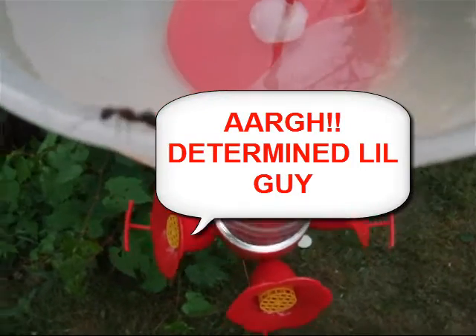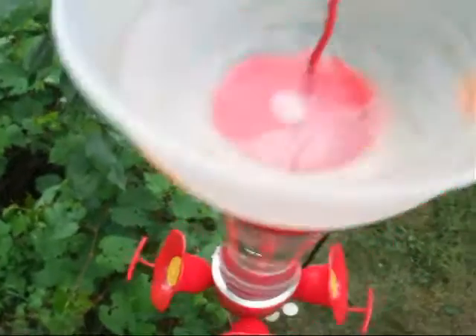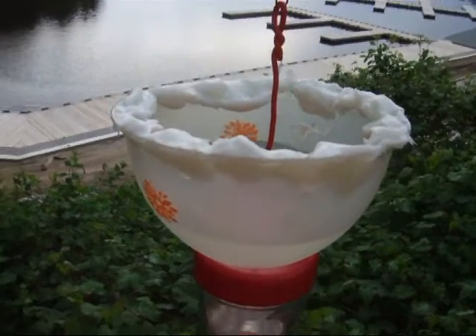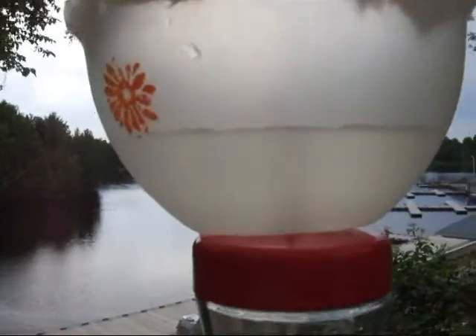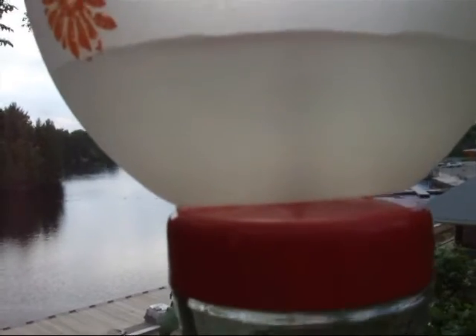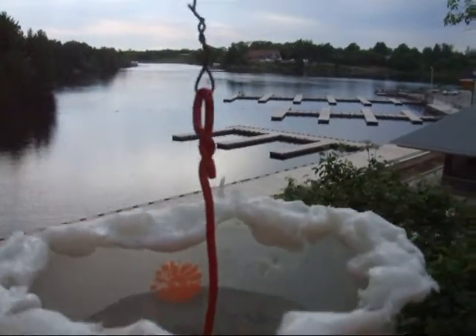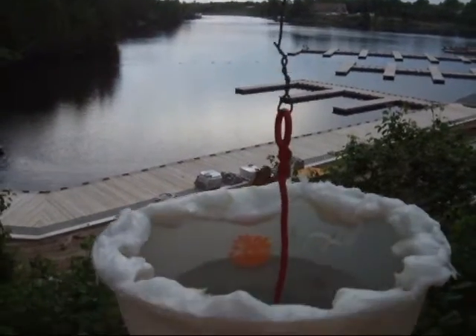It's coming over the side and I'm just going to push it back. What I've done here is I've put a little pot over the top. I made a hole in the bottom and used my glue gun to attach it and plug up the hole. The purpose of this is to stop ants from coming up and destroying my hummingbird feeder.